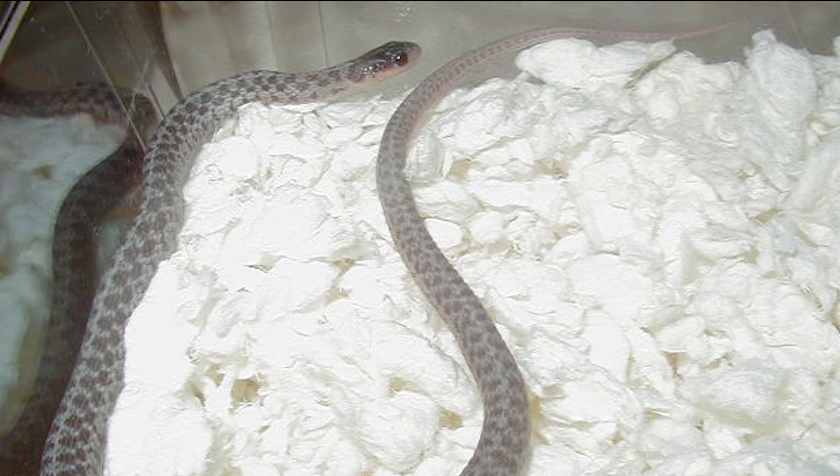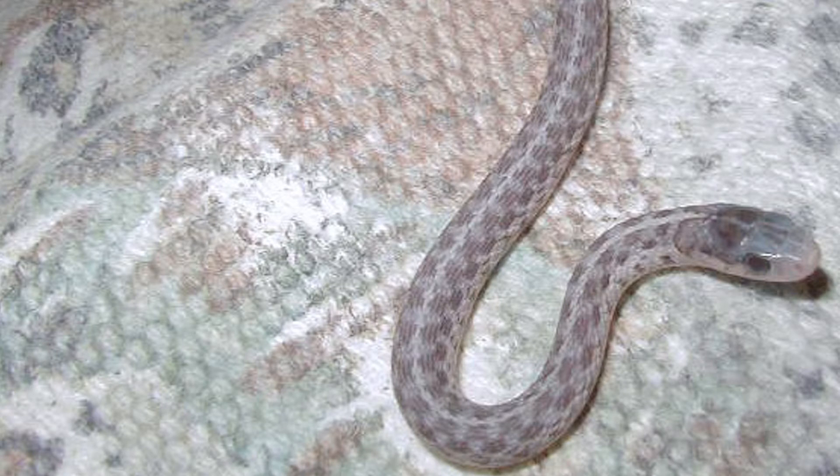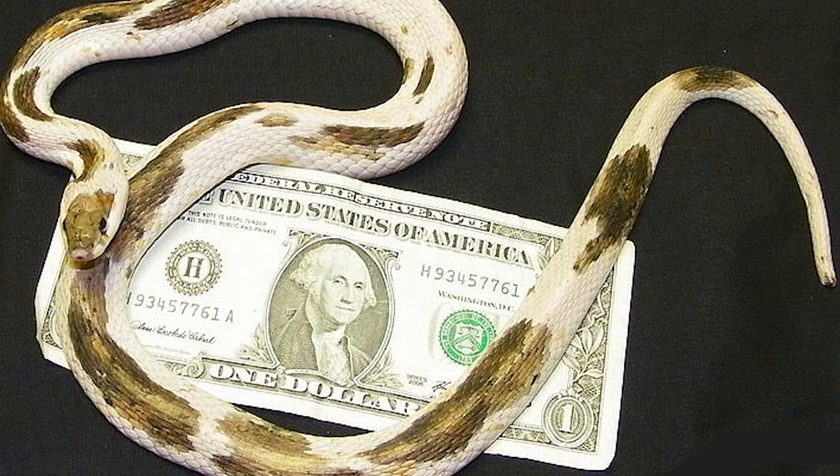This is a silver Eastern, found in upstate New York. A very, very unusual morph — it has ruby red eyes. And it produced very high males too.